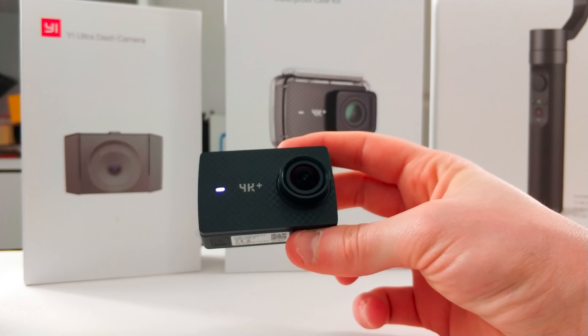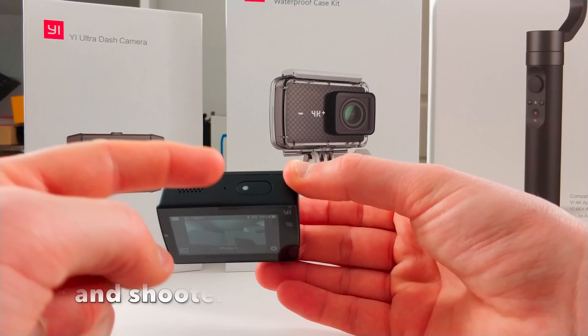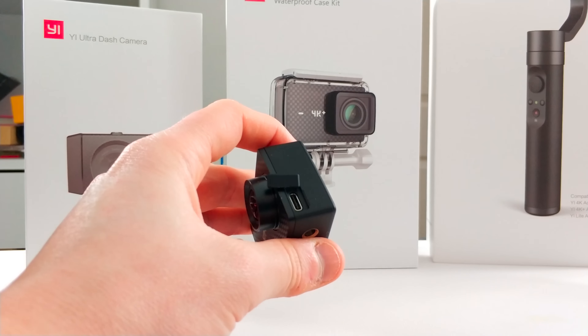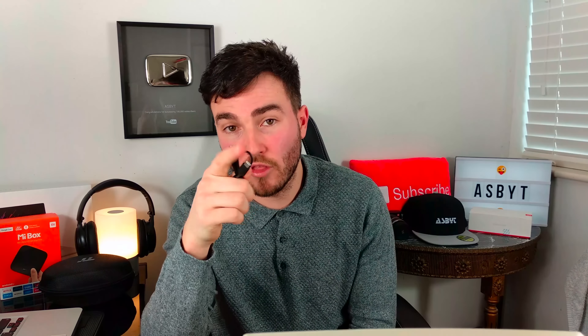So this is the camera — as you can see, you've just got the one lens on the front, a little light to show you it's on, your on-off button here, and your charging port here which is Type-C. The great thing about Type-C is you get faster transfer speeds. It also means you can plug in an external microphone. There's an adapter that ships in the box with a Type-C connector that plugs into your camera, and then another port you can use to plug in a microphone.